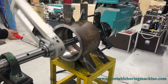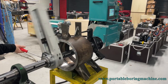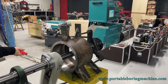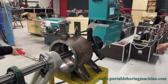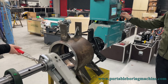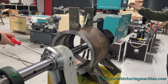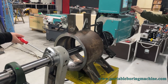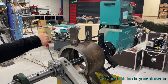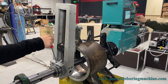Our face lathe turning process is complete. We stop by slowing down our rotation speed. Thank you for watching our face lathe turning process video.